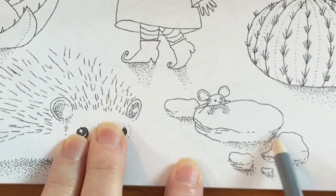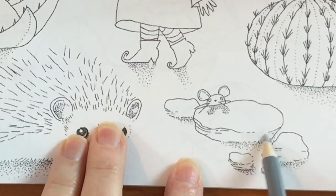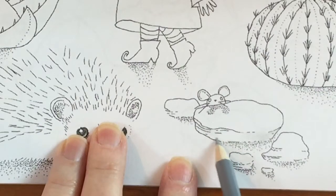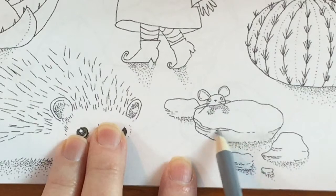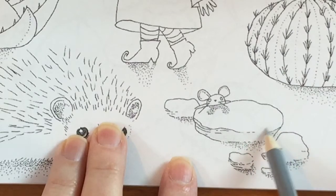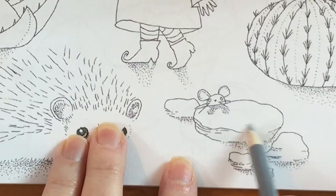Rocks can be intimidating. There's a lot of empty space and a lot of people look at them and they don't know what to do with them. The first idea is to color them gray and maybe put a little shadow, which is fine, and you can do that because not every rock holds a prominent place in a picture. But these rocks are in the foreground and I wanted them to look interesting and hold a nice place in the entirety of the picture.